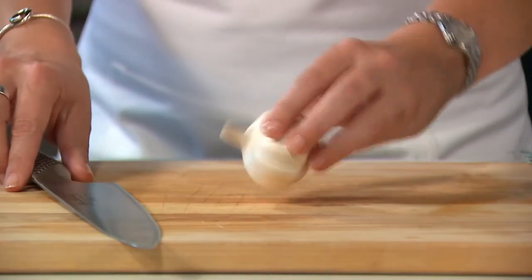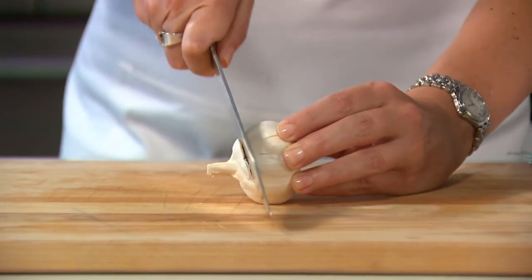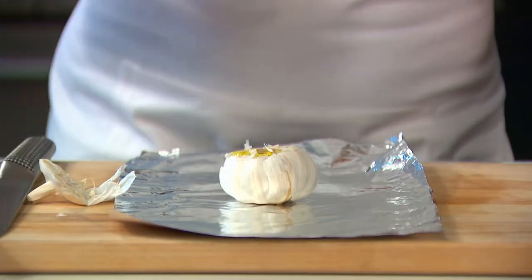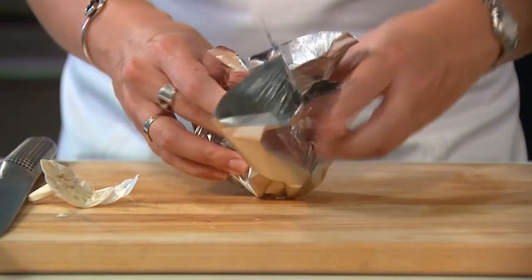Roasting delicious fragrant garlic could not be easier. You simply take a whole head of garlic, lop the top third off with a sharp knife, get a piece of tin foil, drizzle with a little olive oil, and then bundle it up in tin foil and pop it in the oven at 375 for one hour.